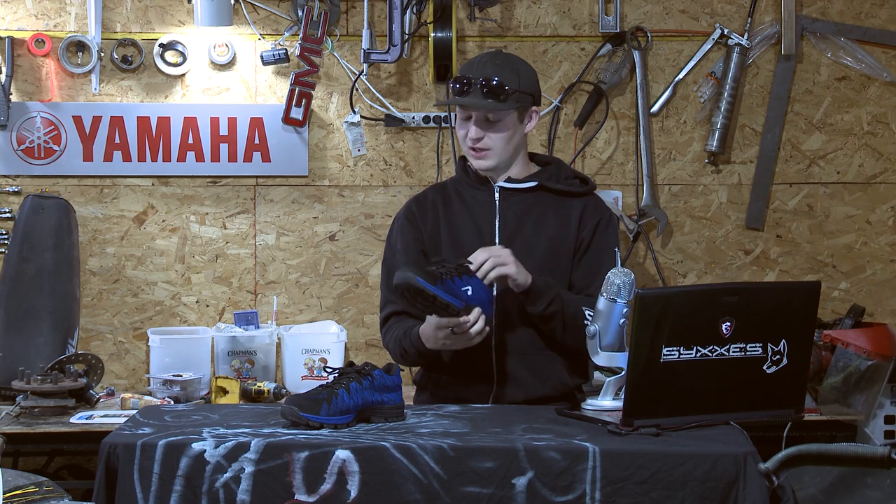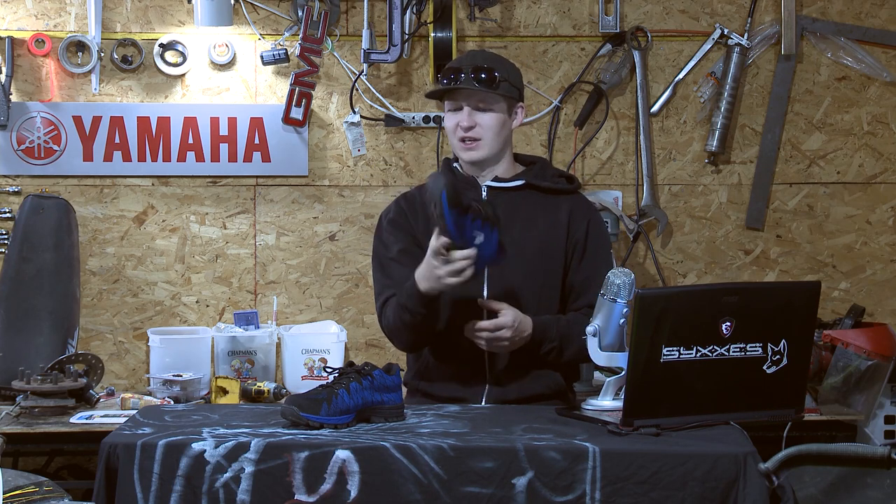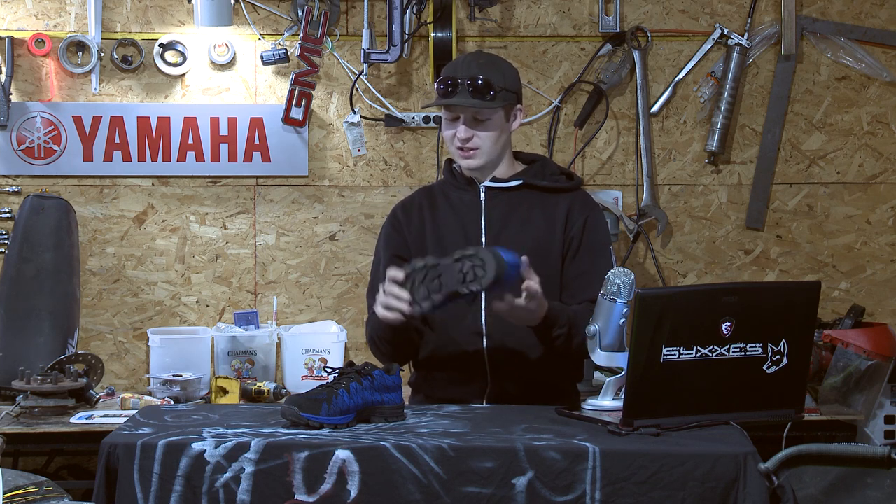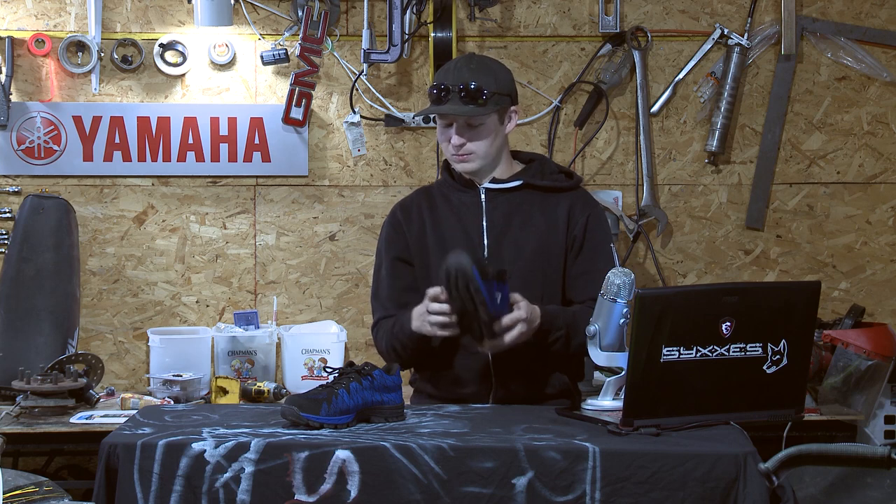It's also at a really reasonable price, which is great. You'll spend less on a pair of these than you will on a decent work boot, or even a cheap work boot. This is actually even cheaper than a work boot — and it's a steel toe work shoe.